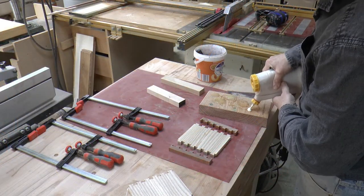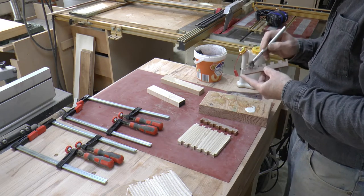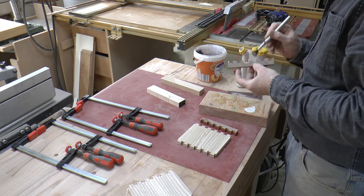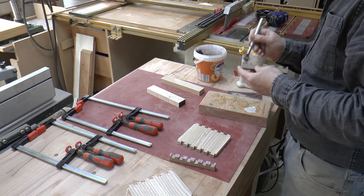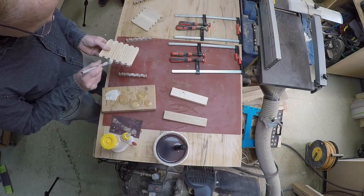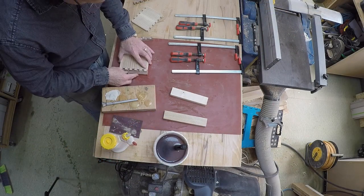Now it's time for the first glue up. I'm going to clamp the pin board pieces that I've just cut onto the ends of the tailboards. I spread glue over both the tails and the pins. It takes a little longer but it's worth it just to make sure we've got a good solid joint once the glue has dried.